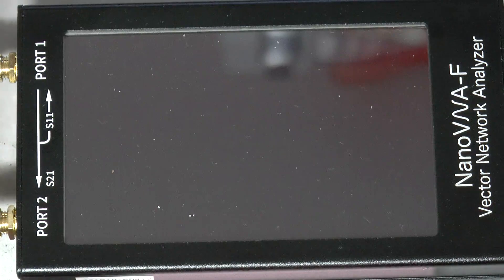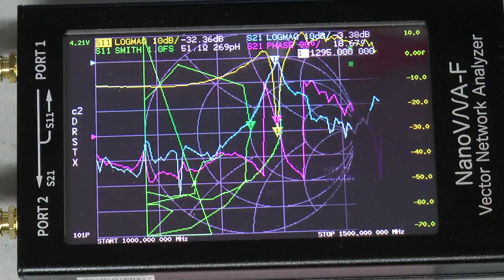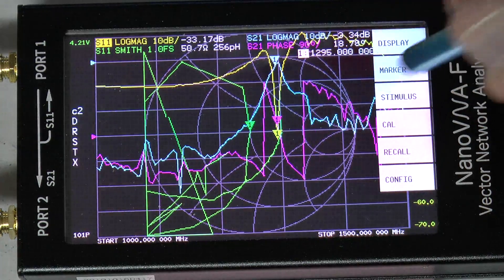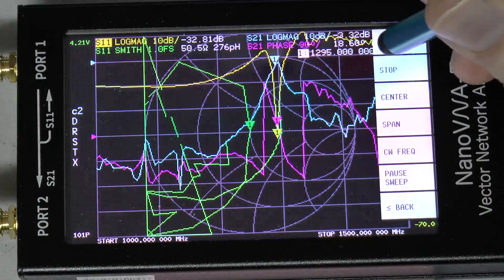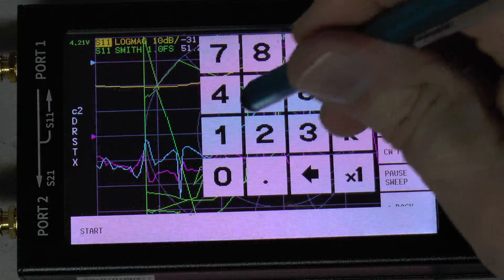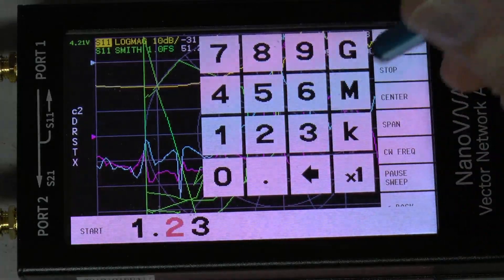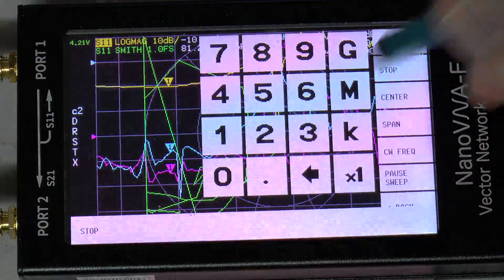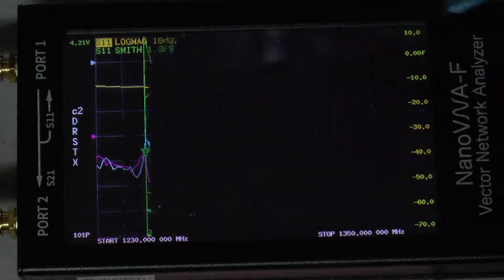I will start the nano VNA and set the frequencies. Start frequency 1.23 gigahertz and stop frequency 1.35 gigahertz.